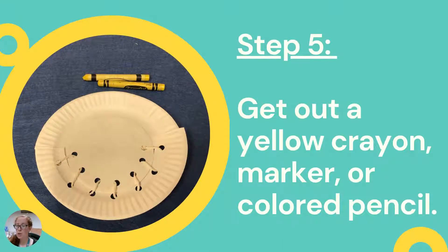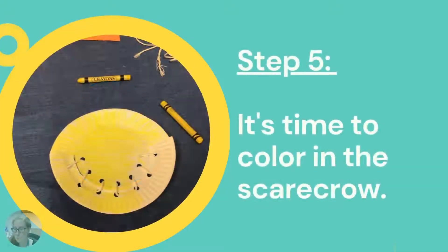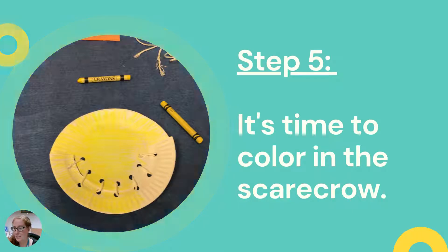Step five can actually be done first if you'd like — you could color everything beforehand. I ended up waiting because I wanted to make sure the stitching worked first. Then I decided to color with a yellow crayon — you can use marker or colored pencil as well. We want our scarecrow to be a nice yellow color.